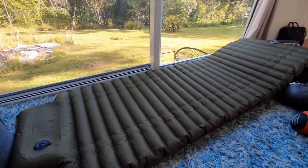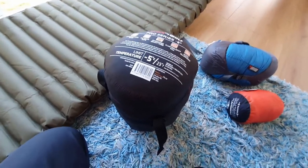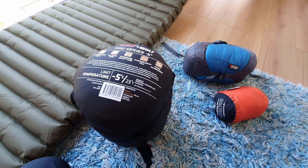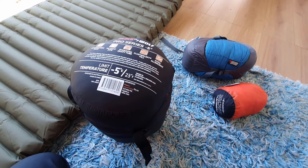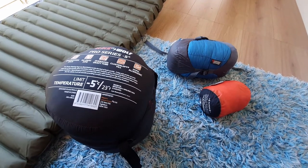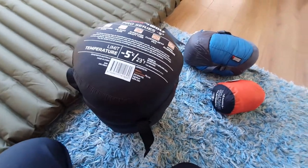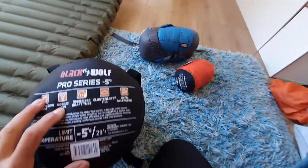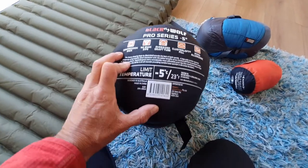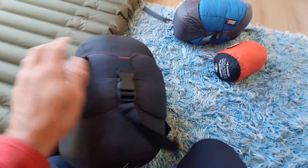Now let's move on. I have a few sleeping bags — I don't carry them all at the same time. I have a summer version and a winter version. This is the winter version: it's a Black Wolf Pro Series, rated to minus five degrees. It's great — keeps you nice and warm.